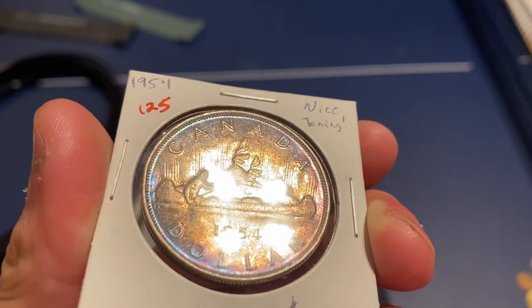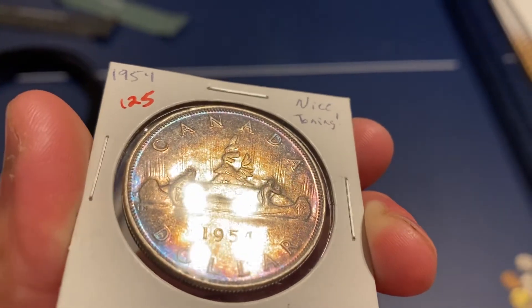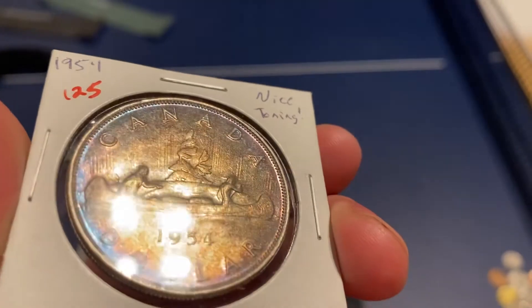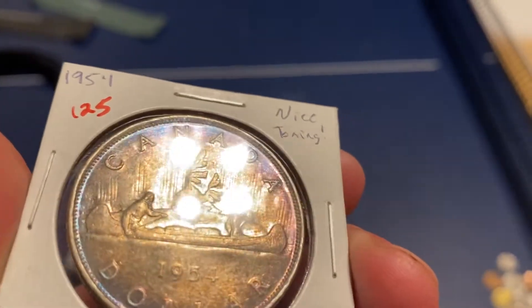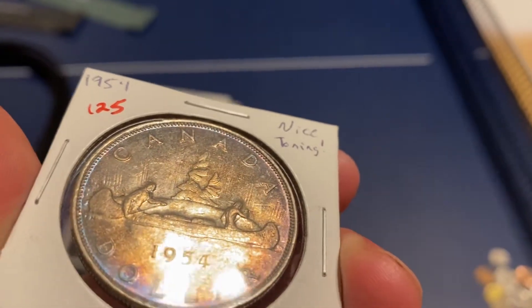Hello everyone, this is Jaden Noble back at it again with another video. Today I have a pretty cool coin to show you all. Happy Toner Tuesday everyone. Today I'd like to show you this really nice 1954 Canadian dollar coin.